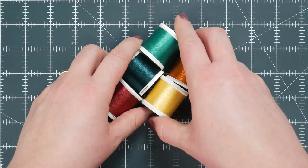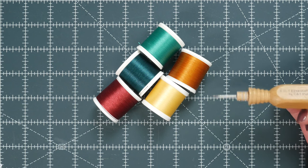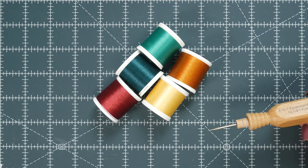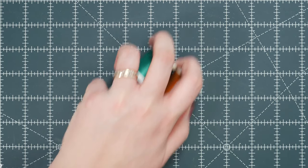I found that my Baby Lock likes the Madeira Polyneon thread. This is a 2-ply 100% polyester option. It works great for frequently washed textiles — so what I'm currently working on is going to be washed quite a bit, so it's a good option for me. It's very affordable and has a bunch of different colors available.